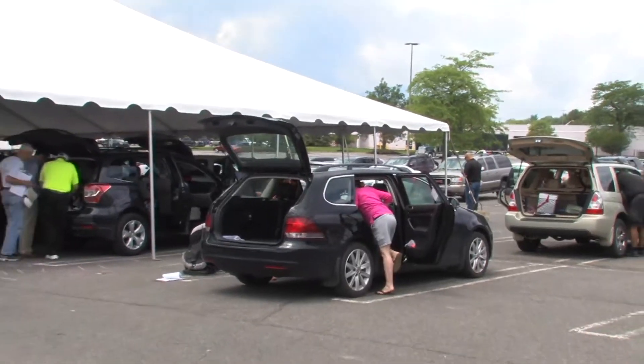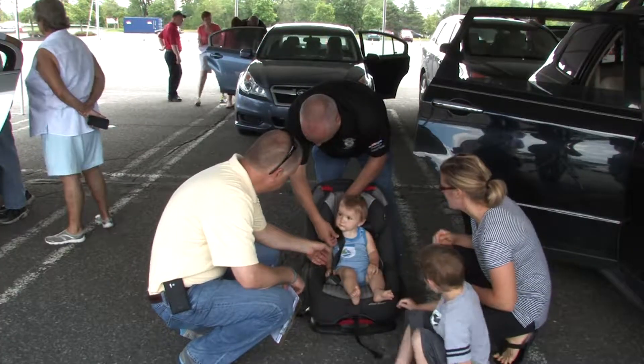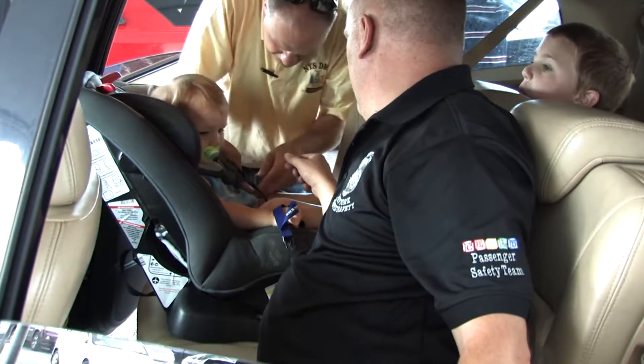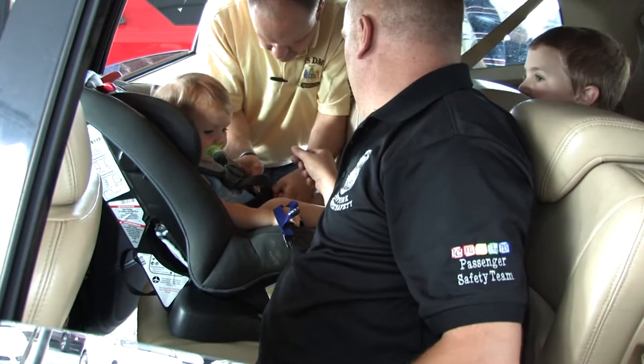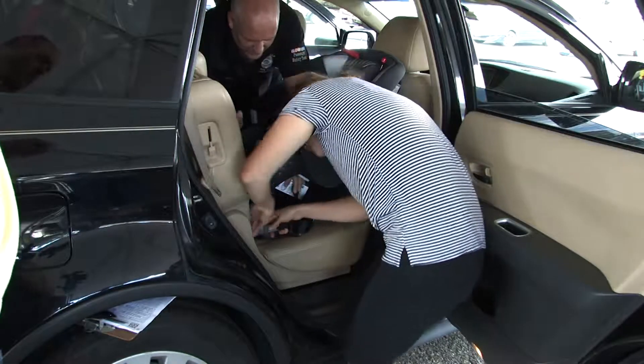It's important to take advantage of local certified child passenger safety technicians and car seat inspection events. Experts who are aware of the many variables in car seat and vehicle model compatibility can help with or double-check your car seat installation.